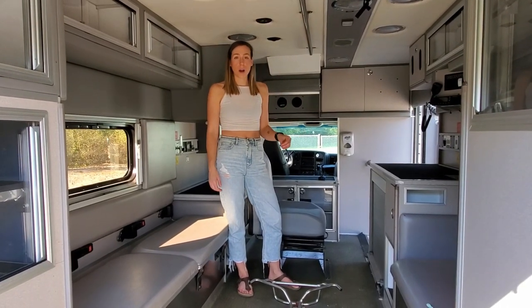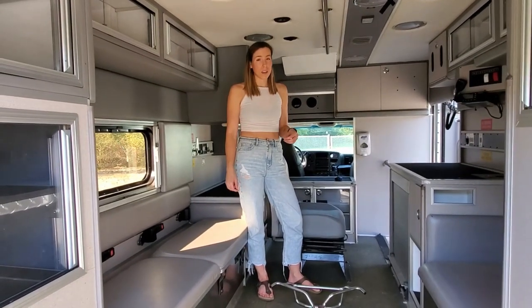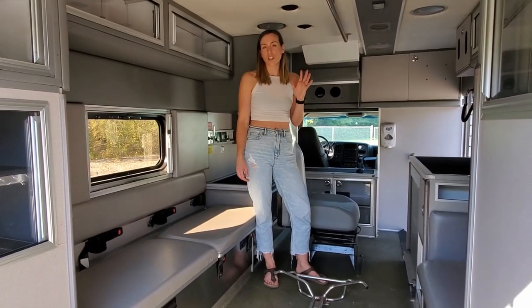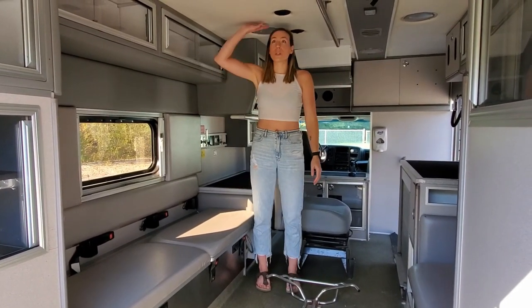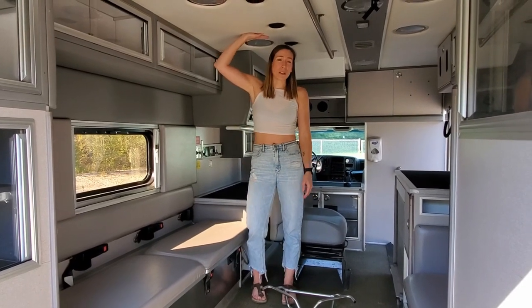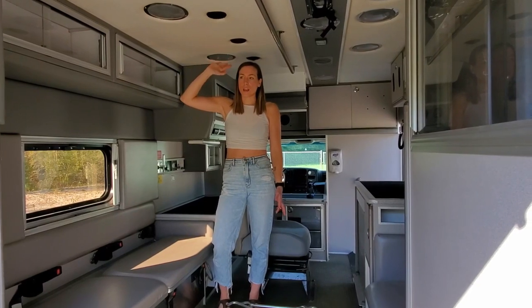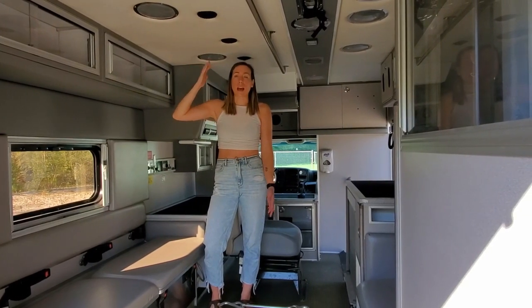One of the reasons why we wanted this specific ambulance — and Andrew will talk to you more about all of the specifications — but we really wanted the headroom. I'm like 5'11, so it was kind of hard to find something in an ambulance, at least in Canada, that had enough headroom.